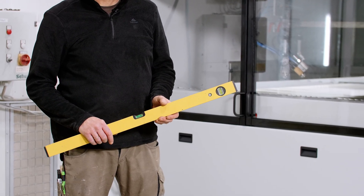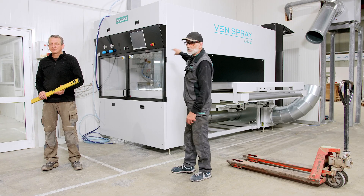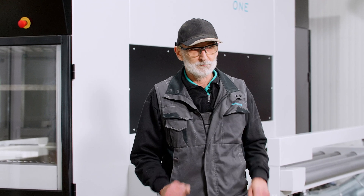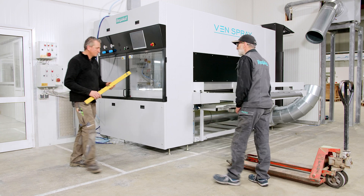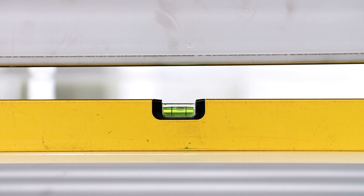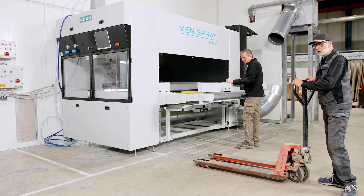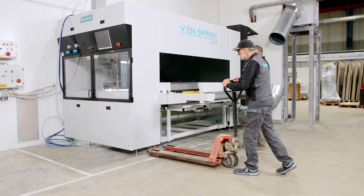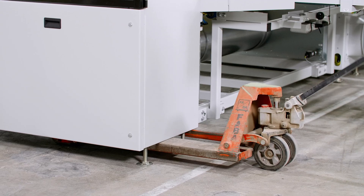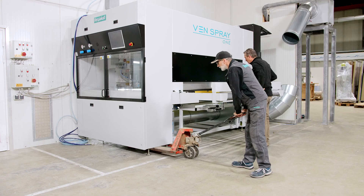We are going around the machine and securing the Gurtband (strap). We will place the water supply connection on the wall and route it under the Eckelement (corner element). We are going to check how the water supply connection looks and pump it up accordingly.